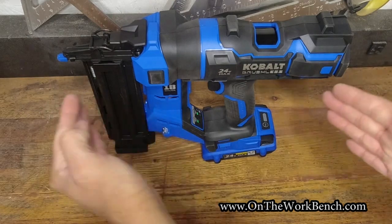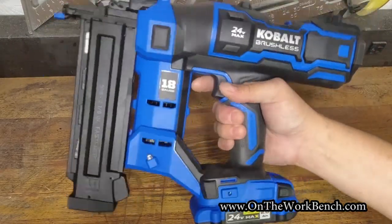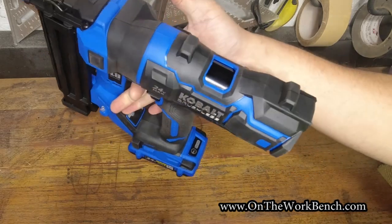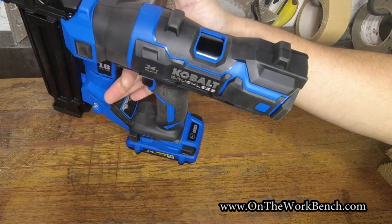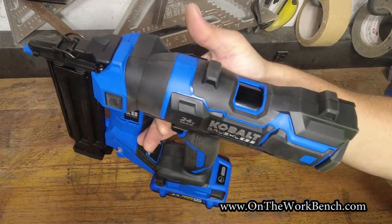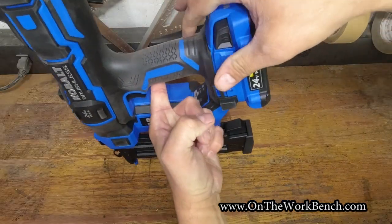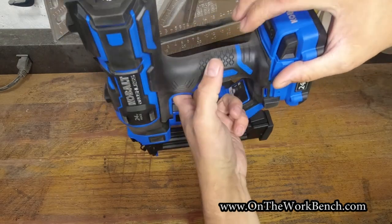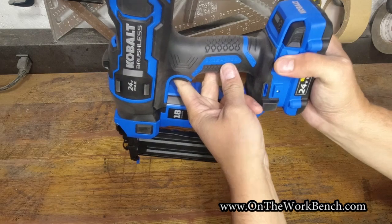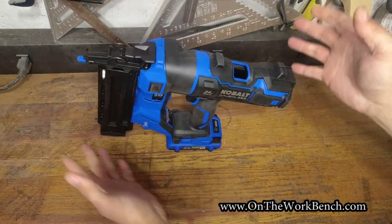The biggest con on this tool is going to be the weight and sheer size — there may be some locations you can't get into, or you'll just have to manage the tool with your wrist. When it comes to balance: holding it with one finger, it balances relatively well — not too front heavy or back heavy with the two amp-hour battery. If you need to be nailing vertically into a surface, it's going to be reasonably well balanced. The balance point sits right at the back end of the trigger — they really thought about balancing this to accommodate the extra size and mass of the tool.